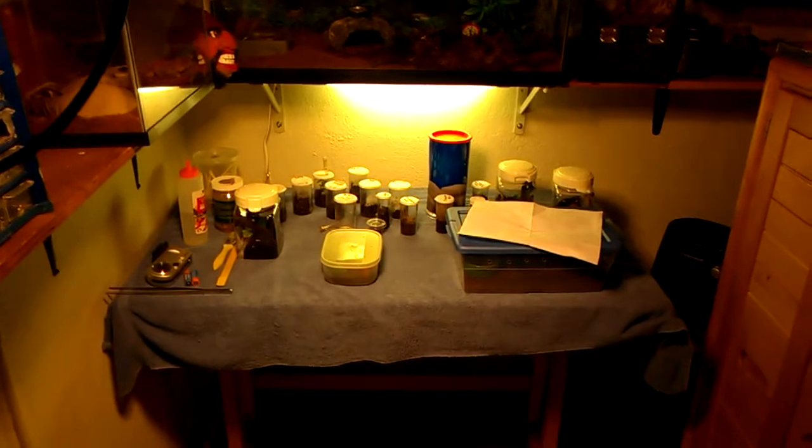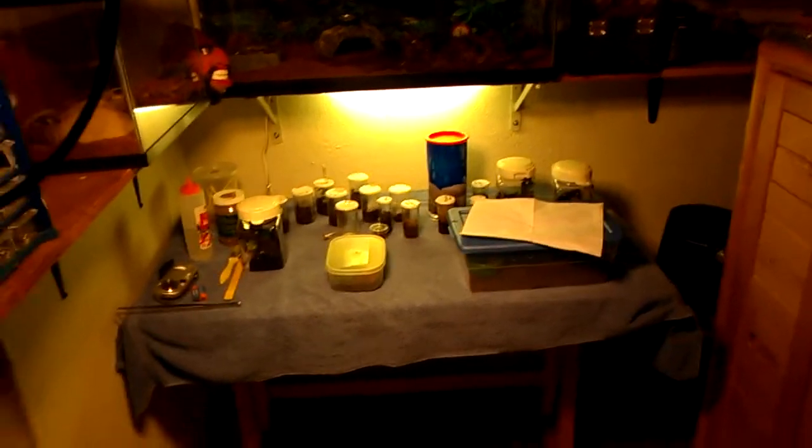Let me shut this door. Lock the door. It's just a room. I've got to fix that a little bit right there. I've got some tarantulas on shelves, some back there. Those are all little baby ones, slings and juveniles.